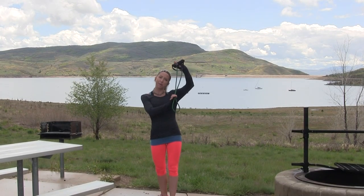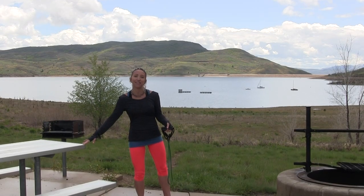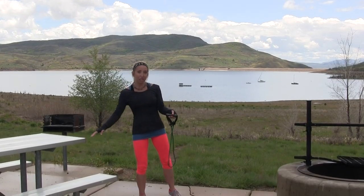Hi everybody, it's Stephanie from TheFitRV.com and we are about to do a resistance band workout. Make sure you grab your resistance band and all you're going to need is a wall or a counter or something to hold on to for a couple of our exercises. You ready to get going?